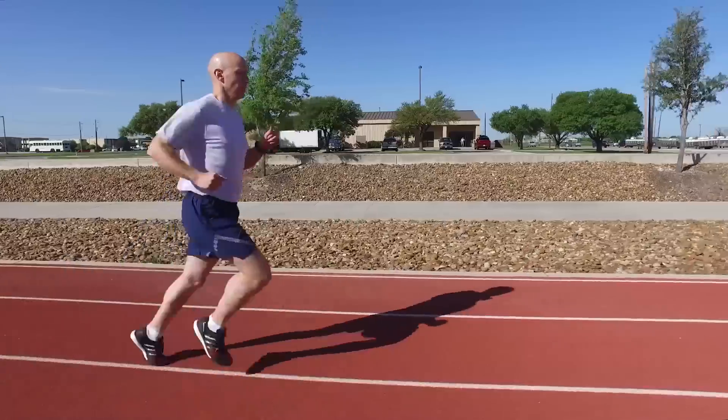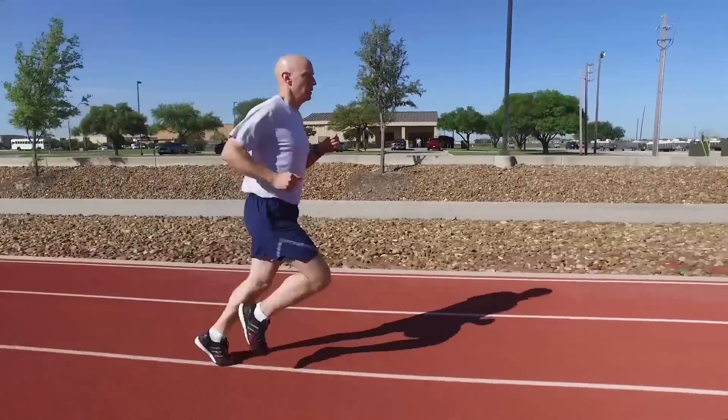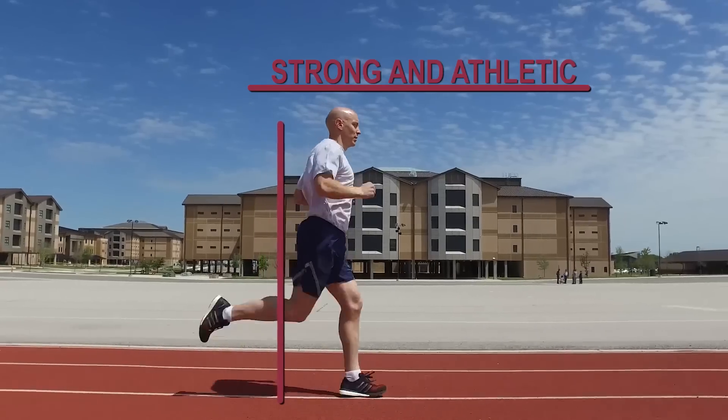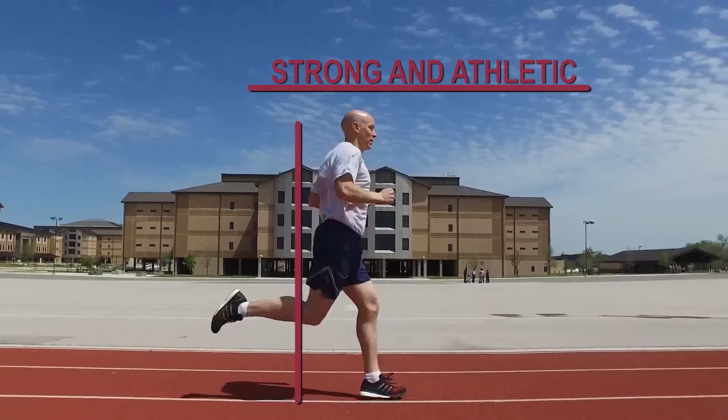I'm going to teach you the fundamentals of good running: posture, core, arms, feet, and cadence. The first principle of good running form is to maintain proper posture. Stand up tall and think of your body as a straight line. Your posture should be strong and athletic with a very slight lean forward.